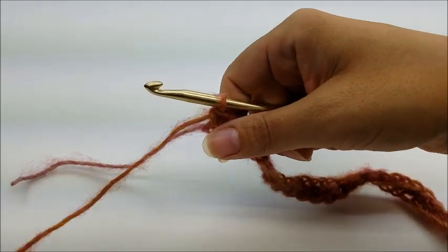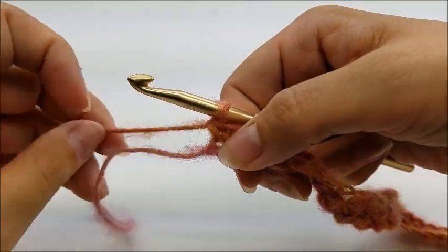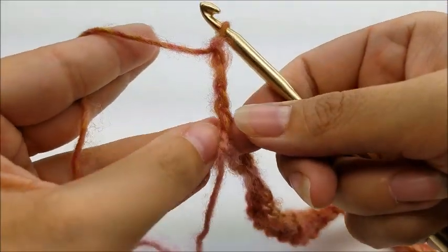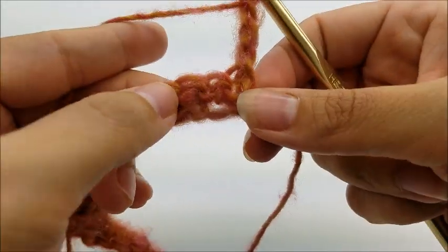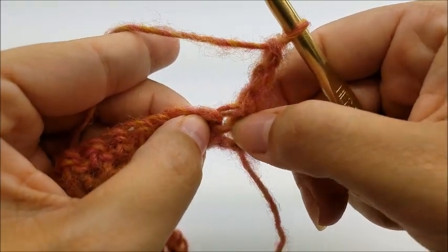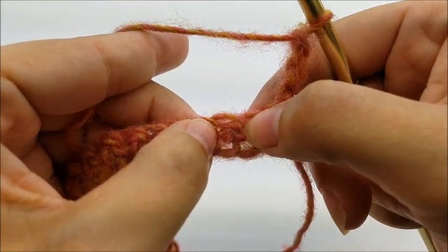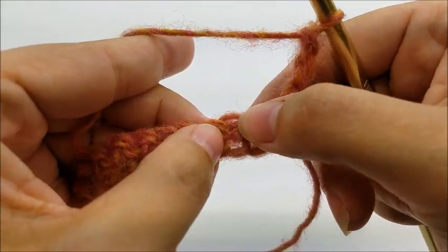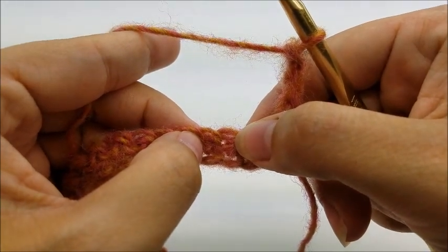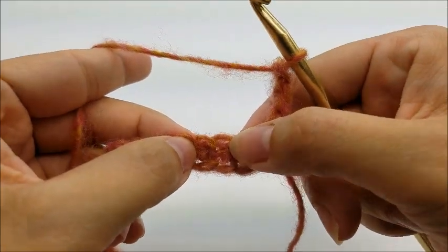When you make it to the end of row one with 31 stitches, we're going to chain three and turn our work. That chain three is going to count as a double crochet. Then we're going to skip two stitches - we don't count this stitch right here, we skip these two. We're working in the next one, and what we're going to do in that stitch is a double crochet cluster V stitch. It seems hard but it's not.